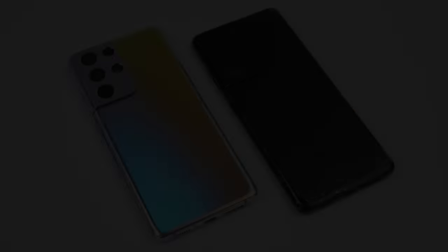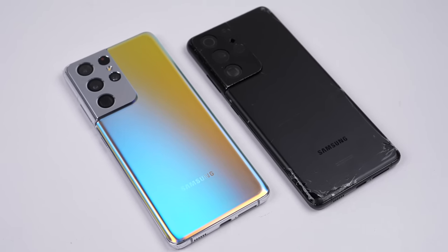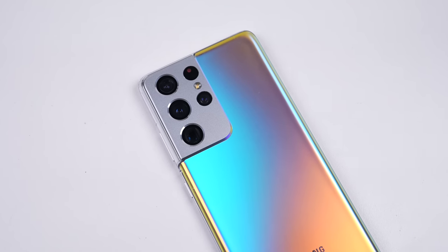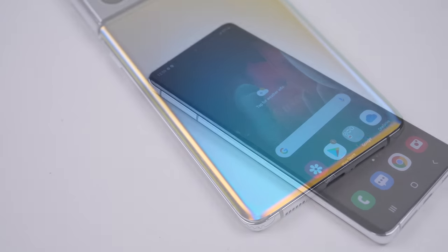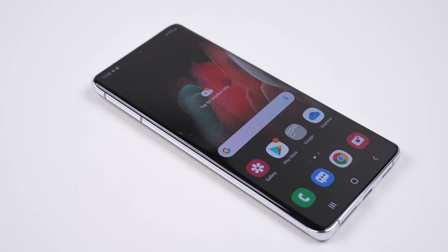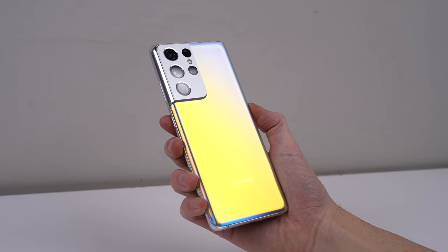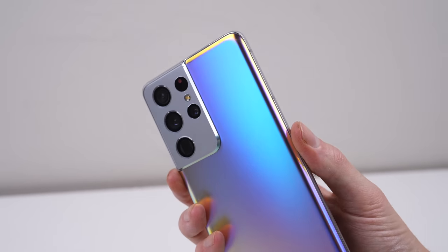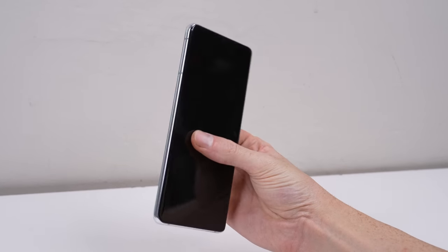And we're done. This is a restored Galaxy S21 Ultra. The multicoloured back panel looks great, certainly a lot more vibrant than the stealthy black that it was before. But more importantly, it's now a fully functional phone, and despite being a US model, it works perfectly here in Australia and isn't network locked as many US phones are. Like the many Samsungs before it, it was just as repairable, with the exception of the battery that, like always, is held in with an extraordinary amount of adhesive, especially since it's basically just wedged inside.